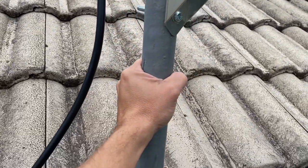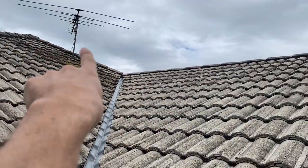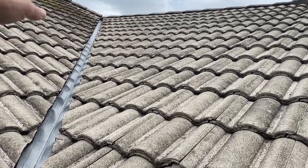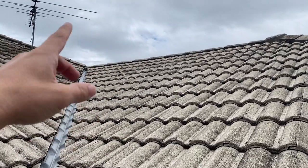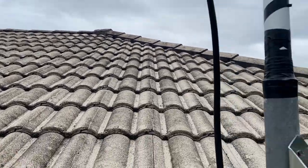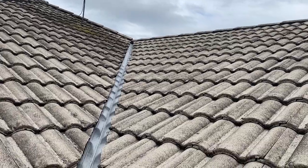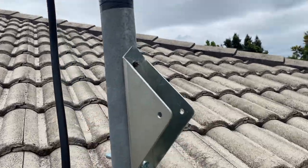I was going to mount it higher up but that would have meant drilling through tile and running stabilizing guide wires. This setup does the job, and I don't think that extra two meters would make too big of a difference anyway.